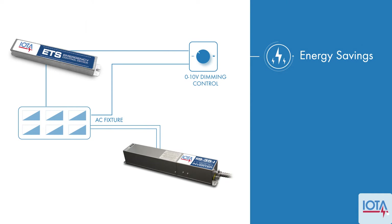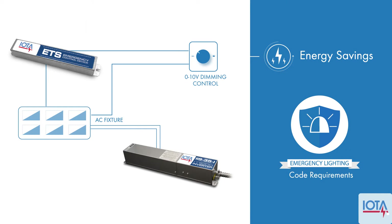And be confident that your emergency lights will deliver required illumination during an emergency situation.